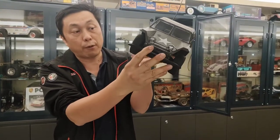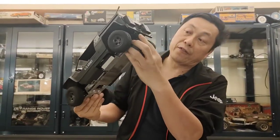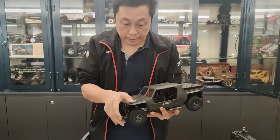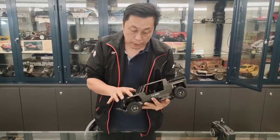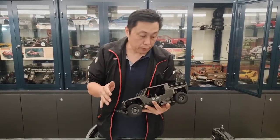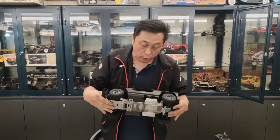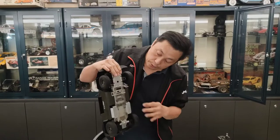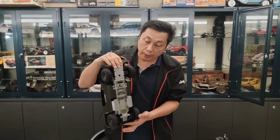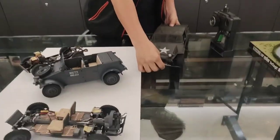It has independent front suspension, double-A arm, torsion bar in the middle, and rear-wheel drive. But at that time, the plastic was really like a display model — very, very easy to break. Any small accident would cause everything to break. This is a reproduction model — they used a metal torsion bar. The original car had a plastic torsion bar, and after two or three years, the car would lower down to the minimum.